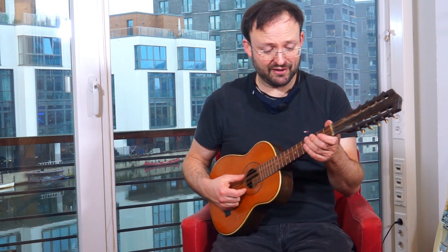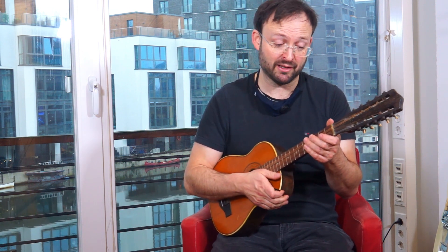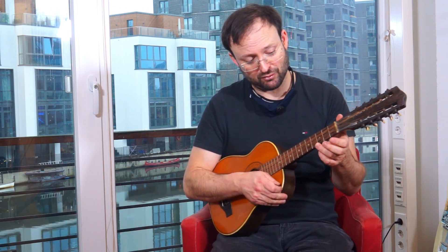The instrument is tuned so that at least the lowest string is an octave above, like on a ukulele — you can play it like a ukulele. The high string is B, so if you play a G chord shape on the guitar like this, you would have A major, one note up.